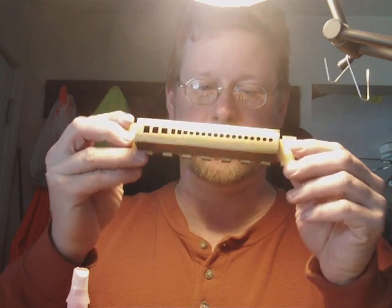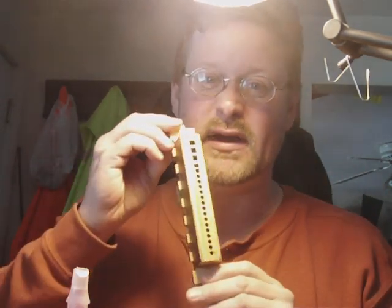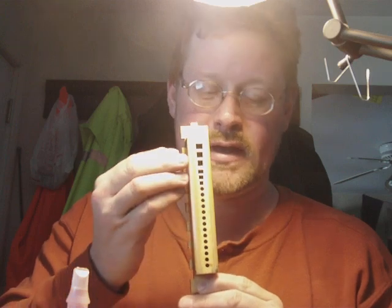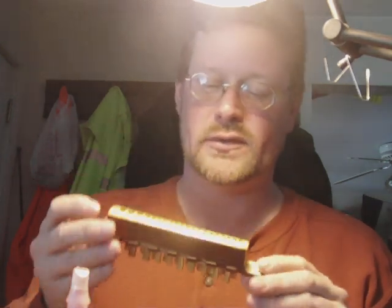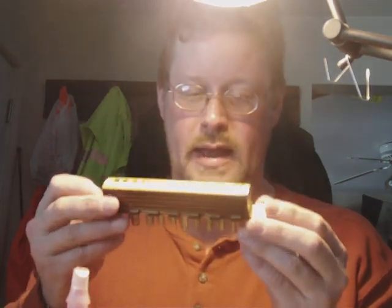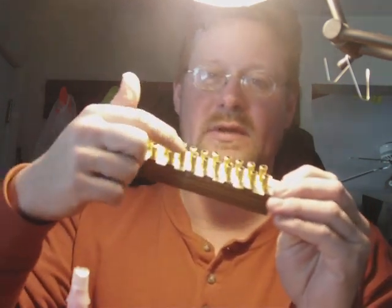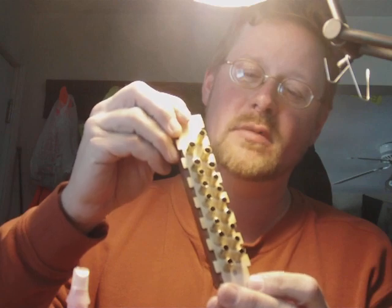Hey there. Just finishing up the tracking bar. You can see the holes all the way through here. These are where the air actually comes through the paper tracker and plays the pipes that are hooked up to these little brass nubs here.